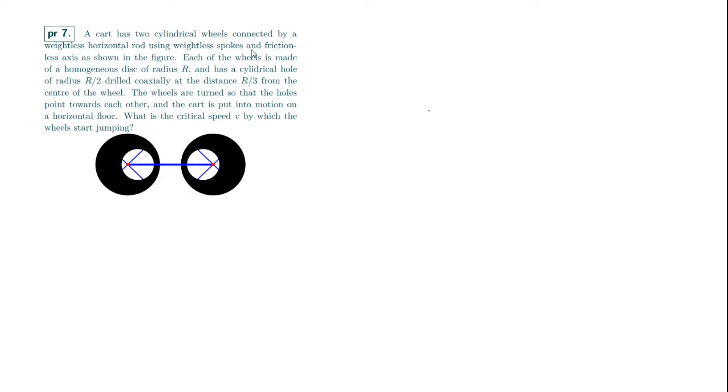It might seem a bit weird that the wheels start jumping, because all it is is just wheels with holes in them. But the reason they do start jumping is because of the offset center of mass — there is a required centripetal force to keep it in circular motion, and that's what causes the normal force to eventually vanish. One way we can think about this is to consider the wheel as a superposition of a solid uniform wheel of positive mass superposed with a negative mass where the hole is. We consider these as two different objects and find when the total upward force on the wheel becomes zero — that's when it jumps.